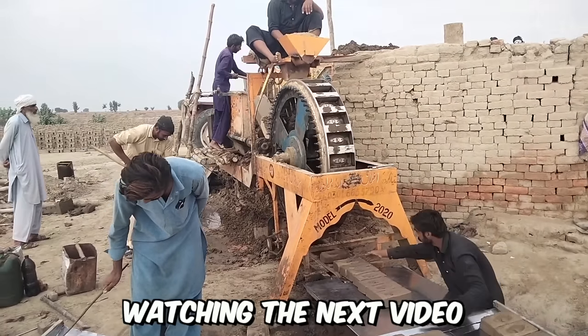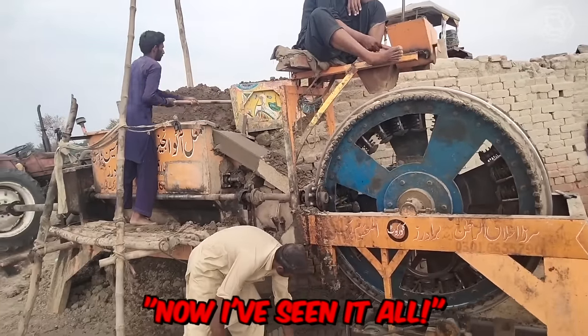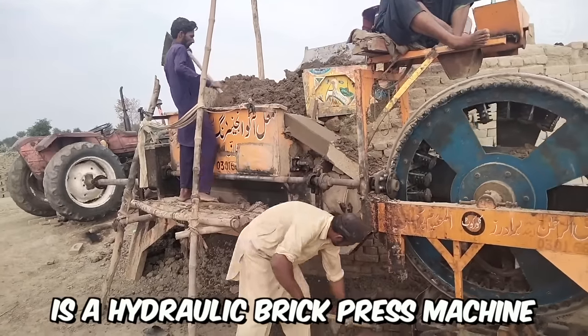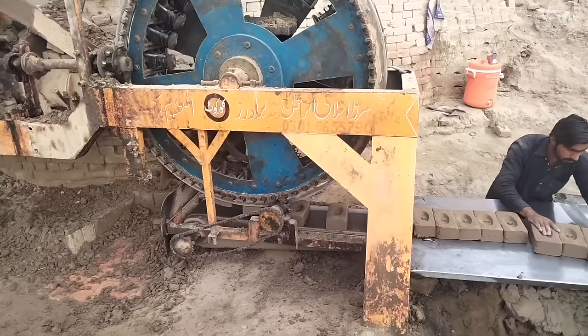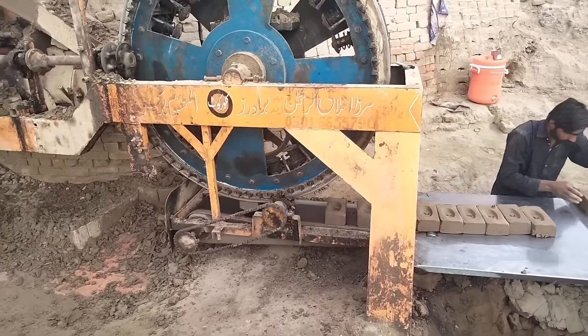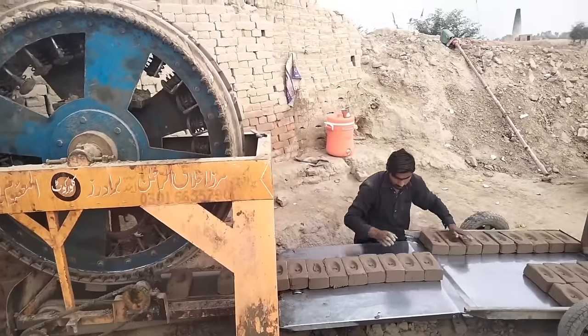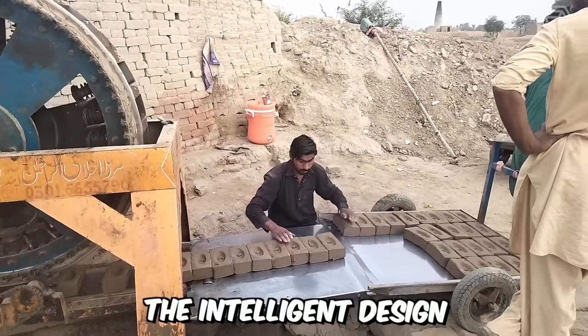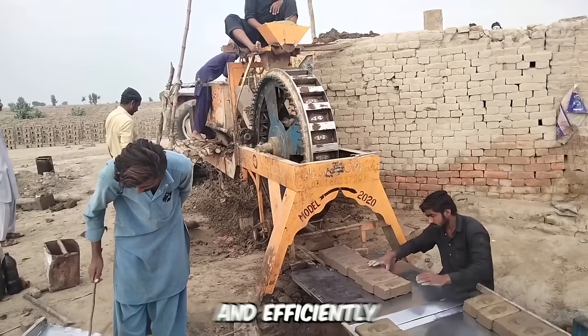Watching the next video, you can confidently say, 'Now I've seen it all!' Before you is a hydraulic brick-press machine. This marvel of technology consists of a main machine, a hydraulic unit, an electrical console, a concrete mixer, a concrete dozer, a stacker, a mold, and a transmission system. The intelligent design allows the machine to work smoothly and efficiently.